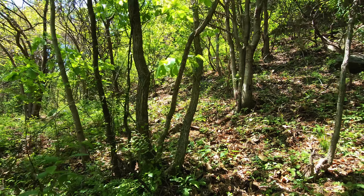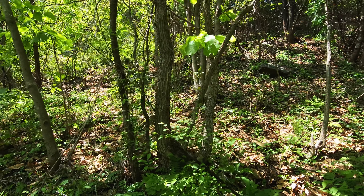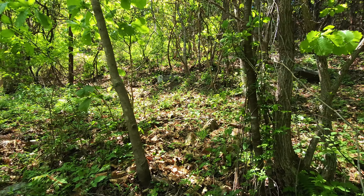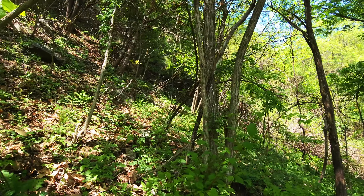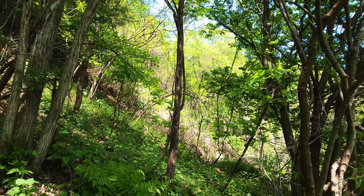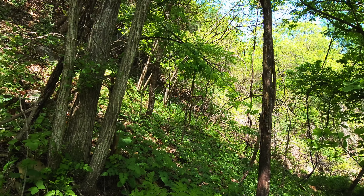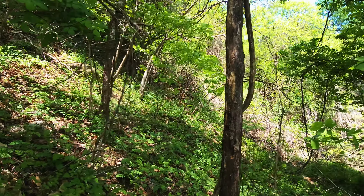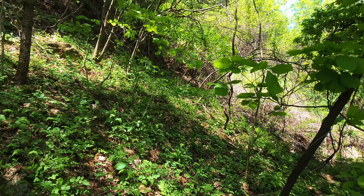그래서 가을 성묘 끝나고 몇 개 좀 채취해서 가족들하고 먹으려고 했었는데, 추석 때 올라와 보니까 어느 분께서 삼구, 각구, 심지어는 오행까지 전부 다 싹 걷어가셨더라고요. 너무 아쉬워서 작년 가을에 사냥삼실을 좀 구해서 이쪽에다 많이 뿌려놨어요.